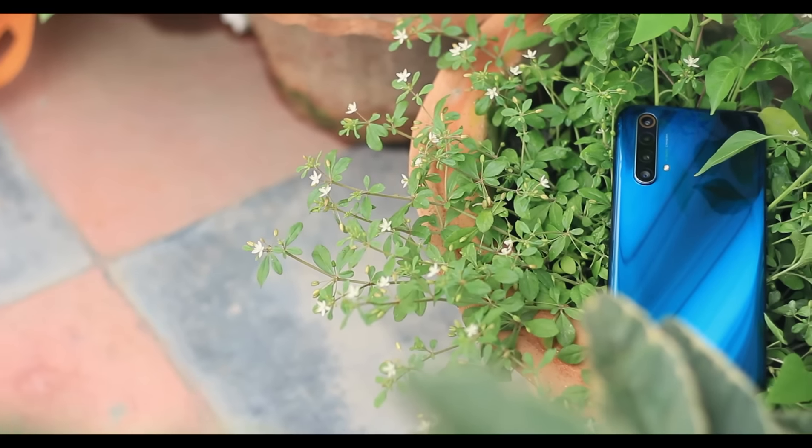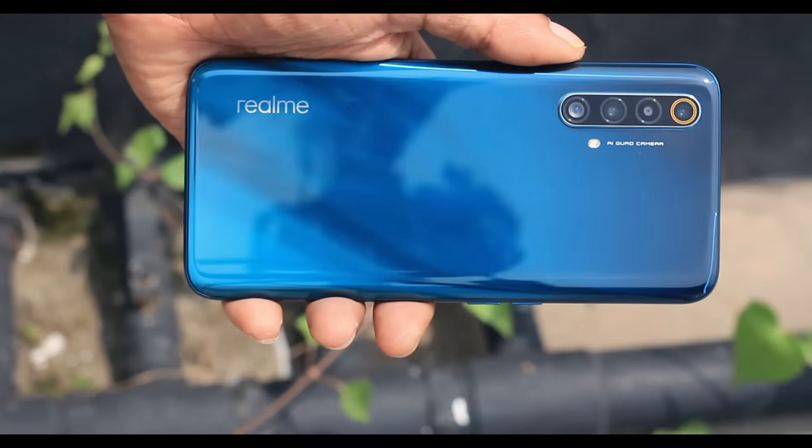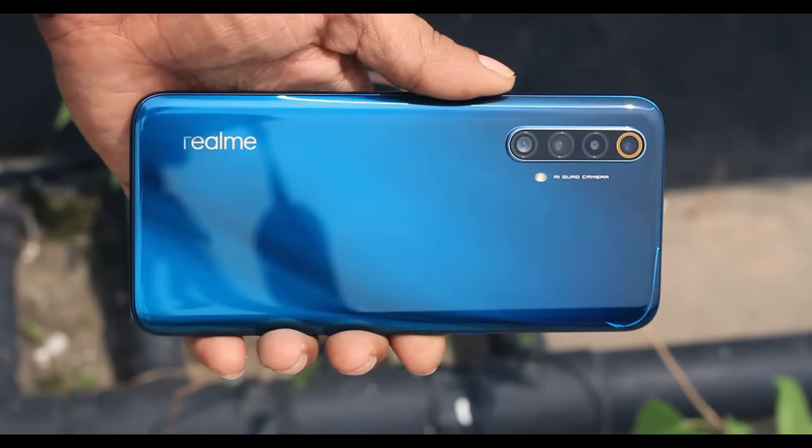Hello everyone, welcome to the channel. We have started using the Realme X50 in the last few days. I have been using it and I have given my first impression and my unboxing.